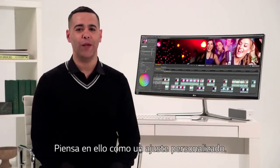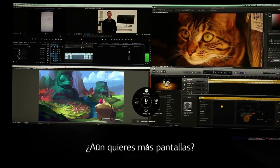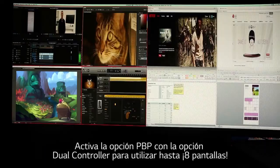Think of it as a custom fit. Want to change the amount of open screens? Go for it. Need even more screens? Activate the PBP split screen option when you're using the dual controller feature and count them — you've got up to eight screens.